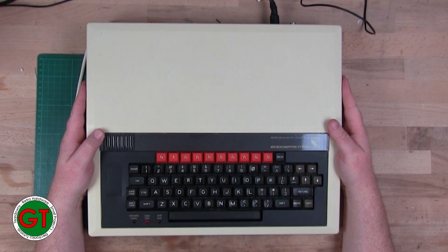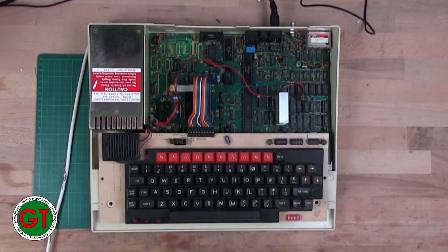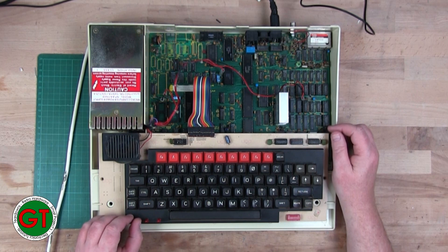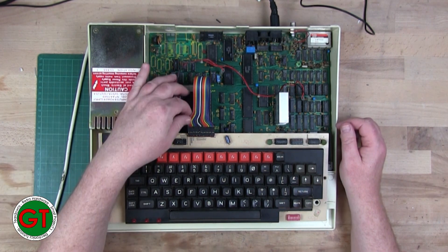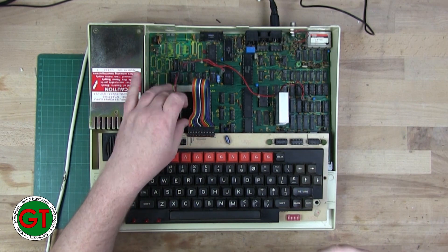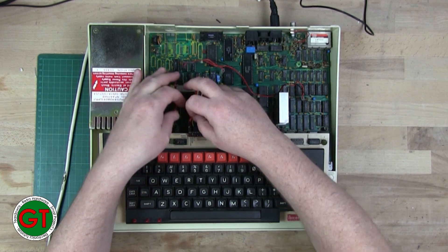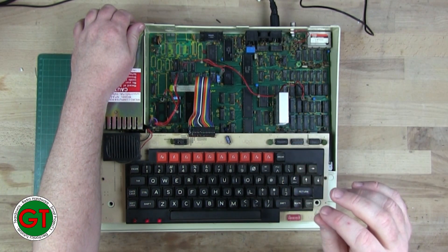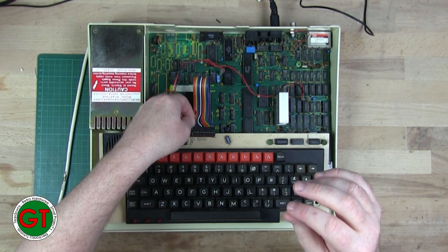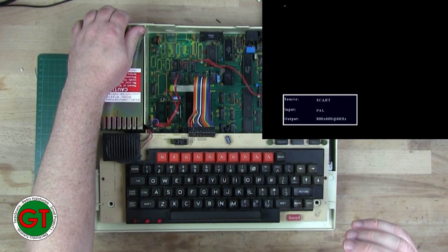I got a continuous audio tone, and this perplexed me for some time. Then I figured out at least part of the problem: the keyboard connector cable was broken - there were several conductors on there that weren't working. Apparently on this particular revision - this is an Issue 4 board - if the keyboard is not connected, the system won't boot. If one of these pins is not connected, it will not boot.